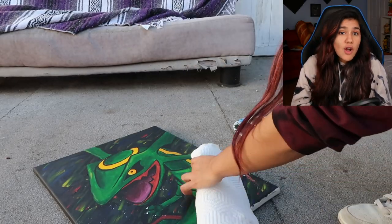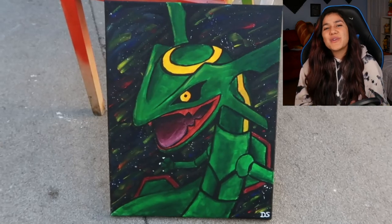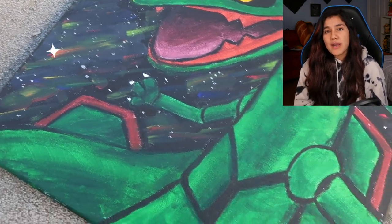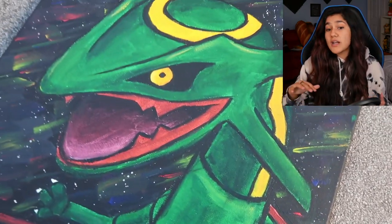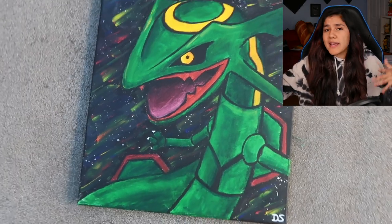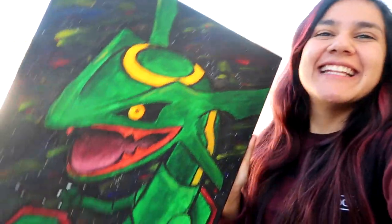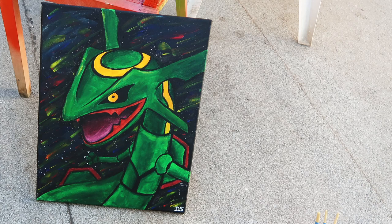Let me know what you think of the finished drawing down in the comments below, and let me know if you want to see more drawing videos like this. I was very happy with how it turned out — it really has a certain vibe to it. I'd say it's less intimidating than Rayquaza could be, but he kind of gives off a cool guy vibe, like you might go grab a coffee with him at the local coffee shop. We'll see you next time — bye!